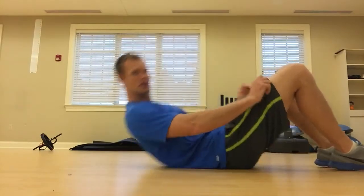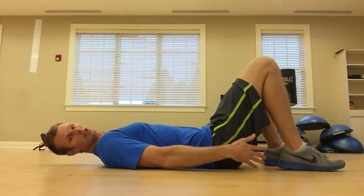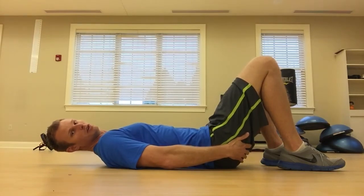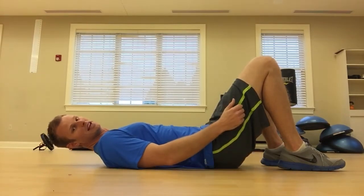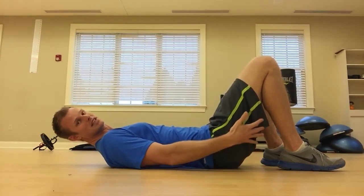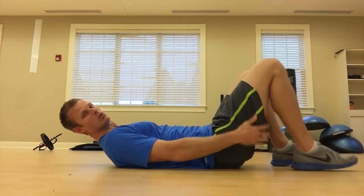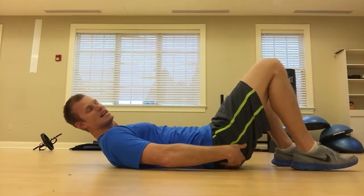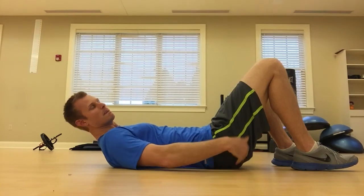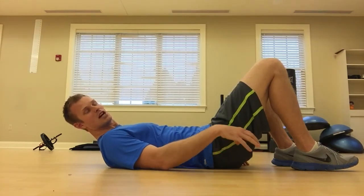We're going to start really simple. From here, we're going to try to squeeze just one butt cheek — that's going to be that glute — and all you want to do is go side to side and have that squeeze. What you want to try to avoid is: as you're squeezing, if you feel the hamstring get tight, that's not what we're looking for.